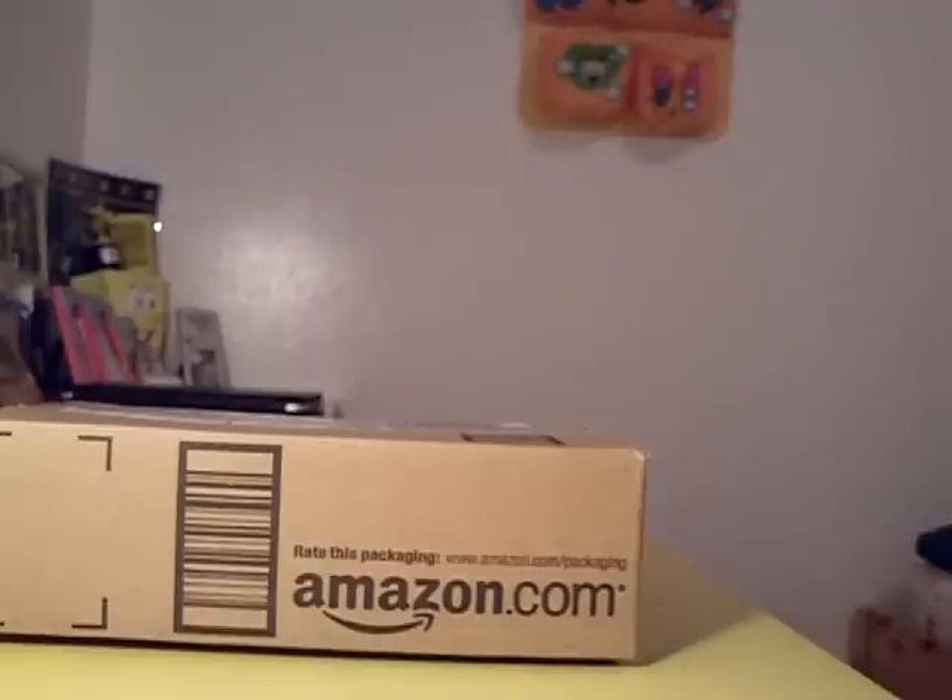Hey guys, this is EDX34. Today I just want to start off with a quick unboxing of the USB flash drive by Kingston Technology.